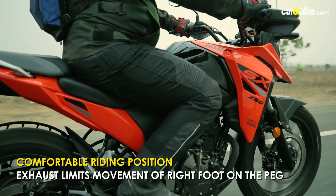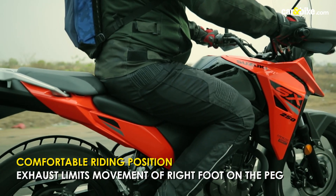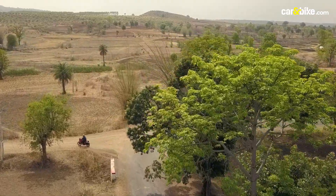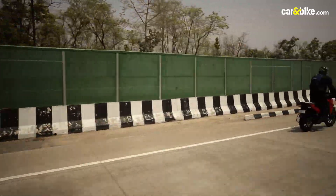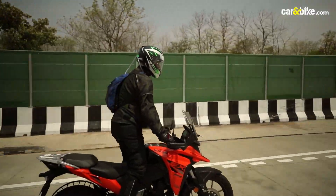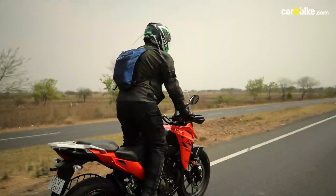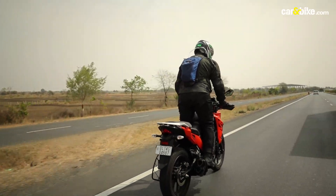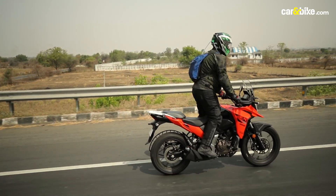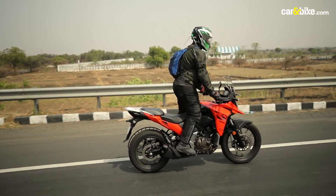The VStrom SX has a comfortable rider triangle and a flat wide handlebar offering decent leverage for hustling the motorcycle around. While we hardly did any off-roading, the motorcycle is comfy when standing up and riding through. We would have liked taller handlebars, but that is only when you go off the road frequently. For all purposes, the ergonomics work, except for the exhaust playing foul with the right foot especially when standing up and riding, giving you less room to move your feet on the pegs.